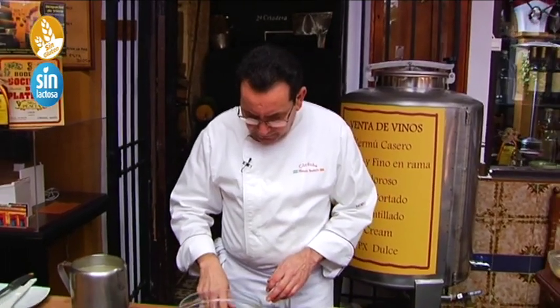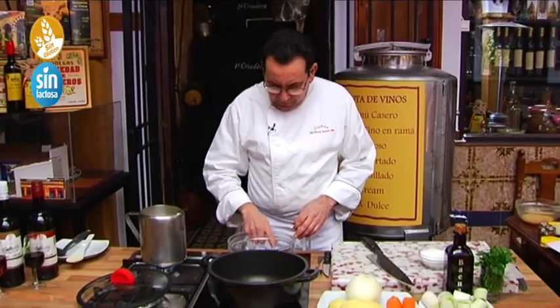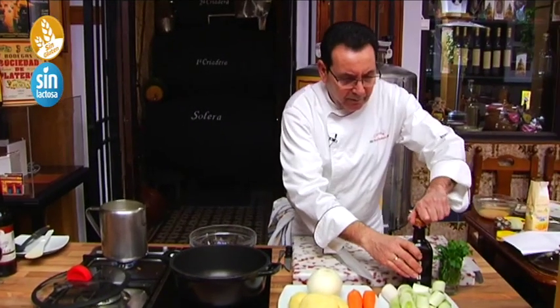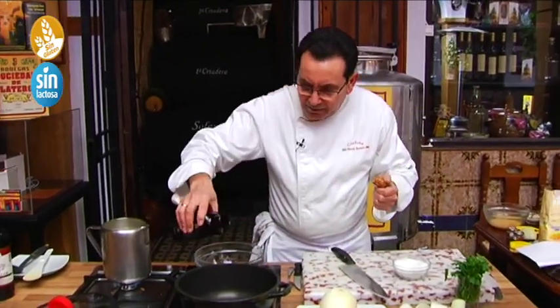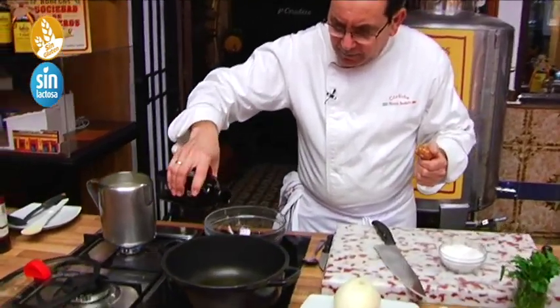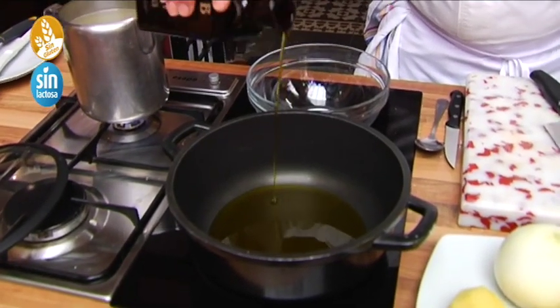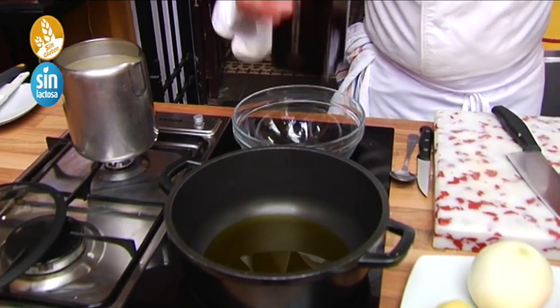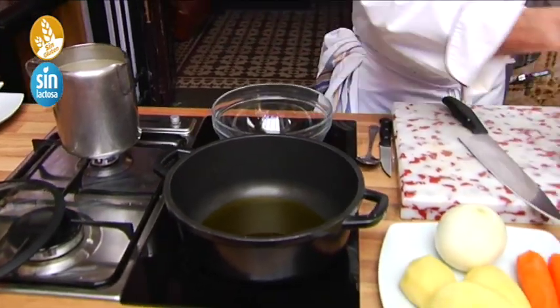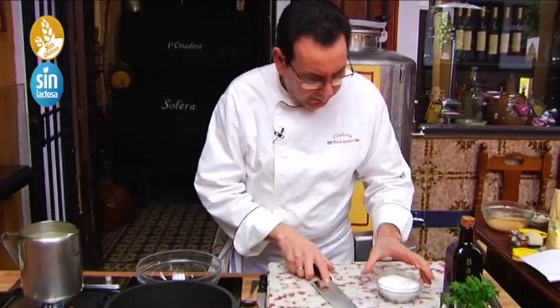Let's start with the recipe — we put the fire on, and we add the oil. The first thing we're going to do is add the onion to the hot oil.